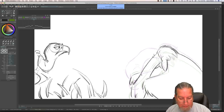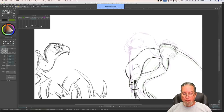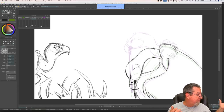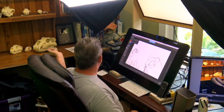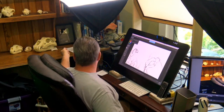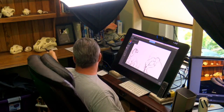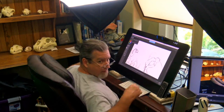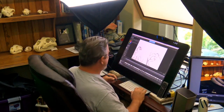Why do you have so many skulls in your office? I have skulls everywhere because I teach animal anatomy and drawing — these are all reference. I've got bear skulls, a lion skull, a bobcat, a leopard, a wolf, coyote, fox, a grizzly bear, a polar bear, an alligator, a giraffe, a cow. They're all reference material.